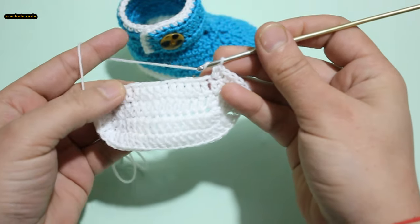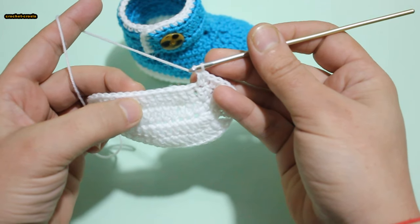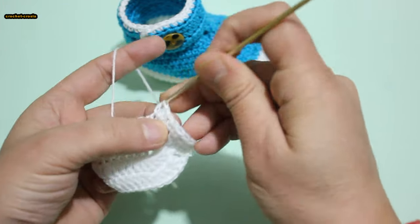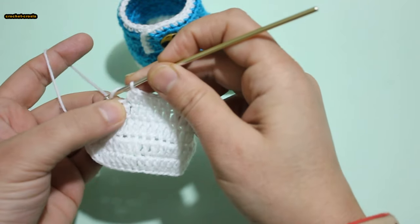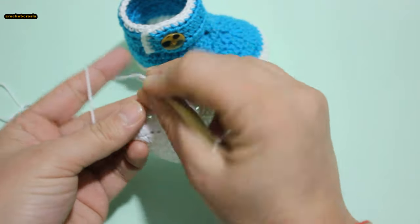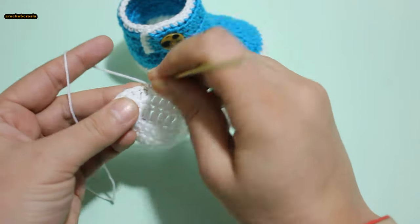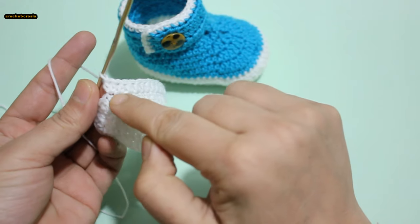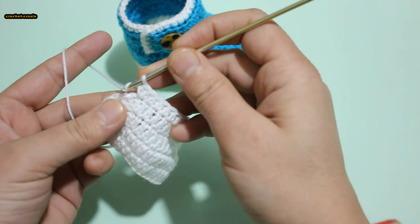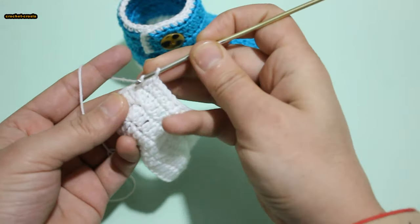1 half double crochet across into next 11 stitches. 1 half double crochet, 2 half double crochet — repeat into 12 stitches. 1 half double crochet, 2 into next stitches. 1 half double crochet, 2 half double crochet — repeat into 12 stitches. 1 half double crochet next stitch, 2 into next stitch.